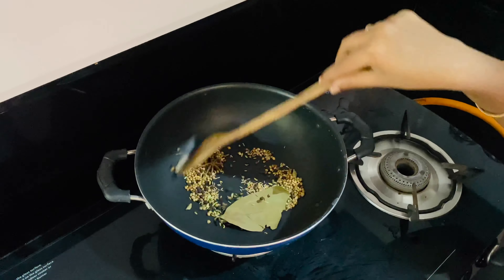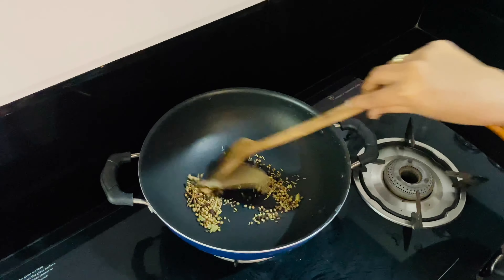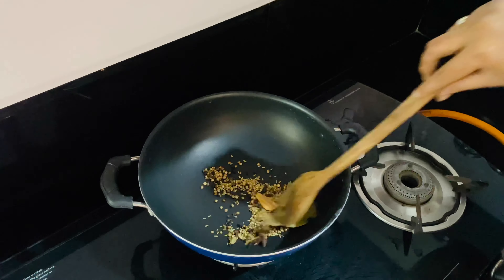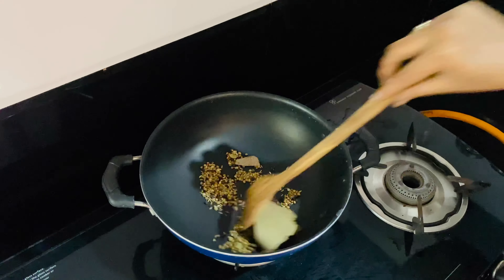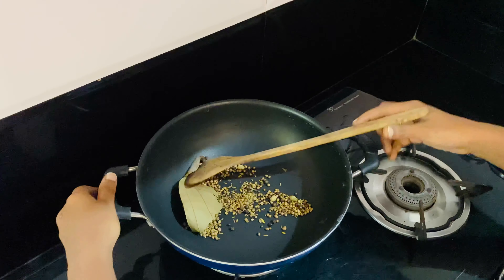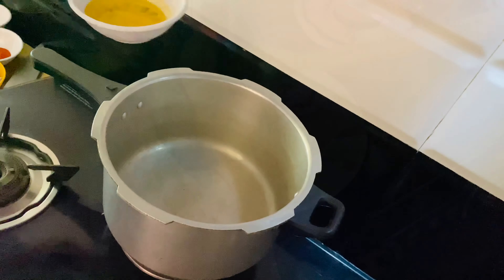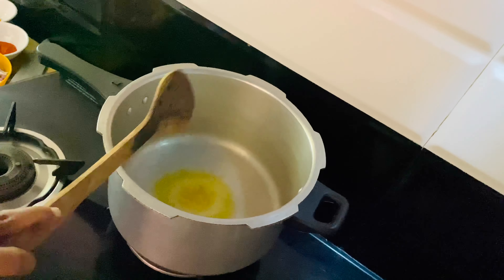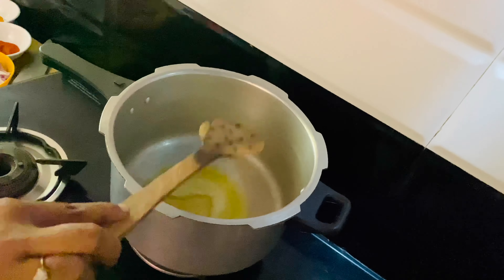Put it on medium heat and place it in the pot. If you have the sauce, use the hot sauce and add it to the leftover sauce. Add 2 tbsp of oil.